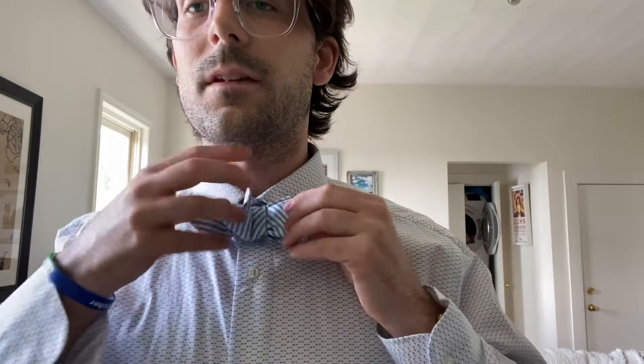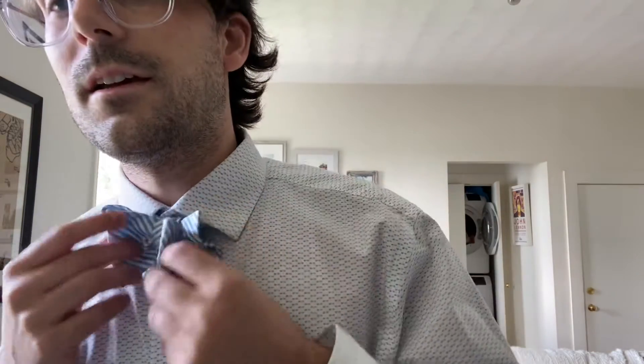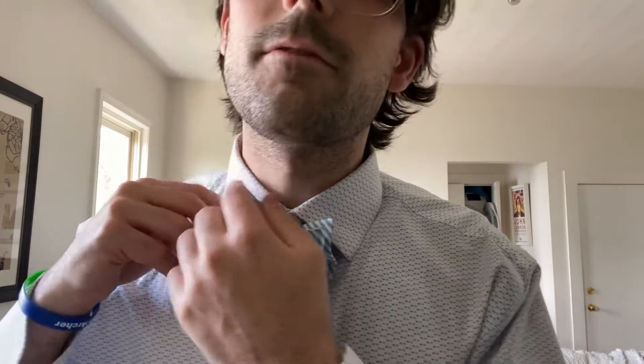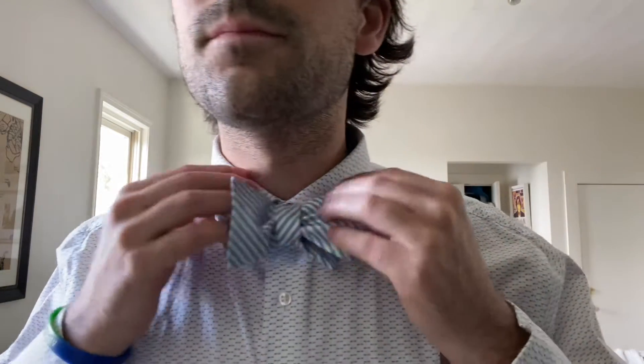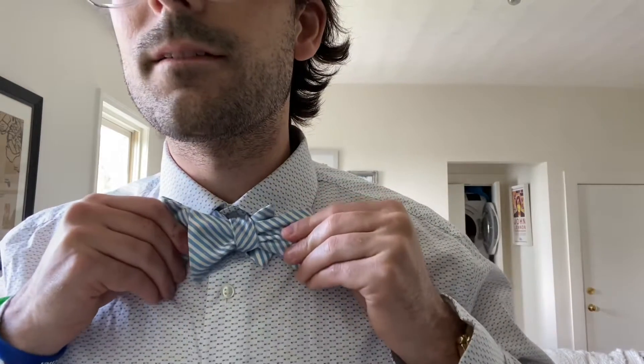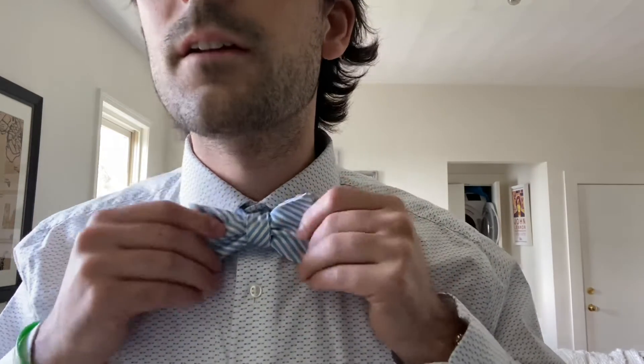And we just pull it through, and what we'll make is a little bow tie here — this one on this side, folded and flat, and folded and flat. We can take the two folded sides just like this and pull them tight, and then do that to make it look like a decent bow tie.